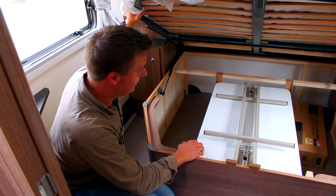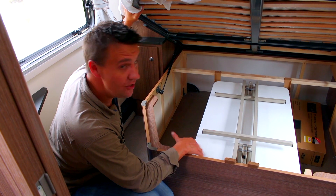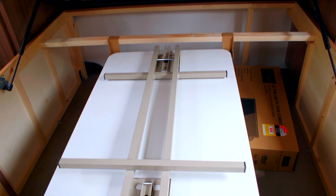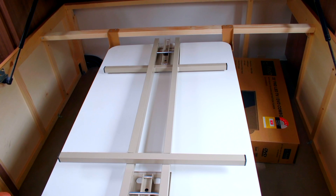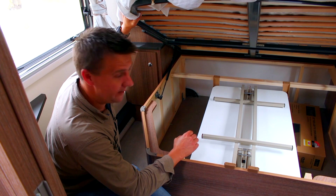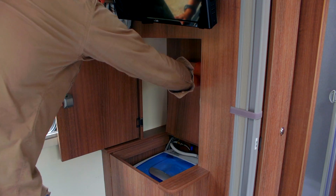This really appeals to me — this freestanding table that you can use indoors or out. What I really like is the way they've got a purpose-built storage compartment for the table itself, so you don't have to lay it on the bed when you're underway. And who would have thought, there's even a little washing machine in here.